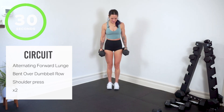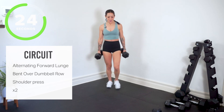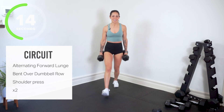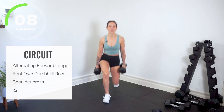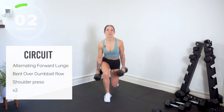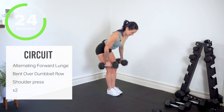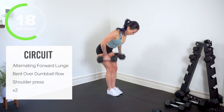Alternating forward lunge. Step it forward — think about dropping the back knee down. Big power out of your front foot, big drive. Now we've got our rows — hinging forward, bent over dumbbell row. Big squeeze behind you. Even in your dumbbell row, back is flat, core is tight. Exhale as you row.